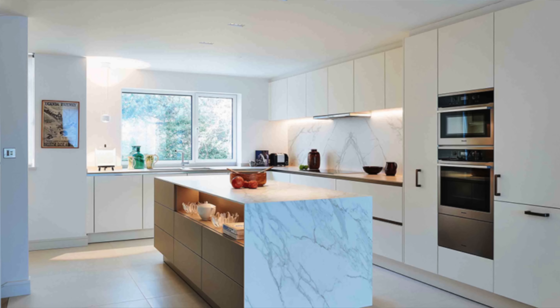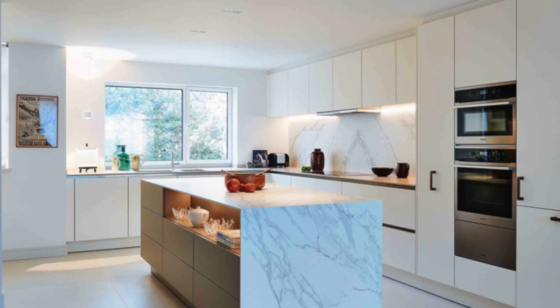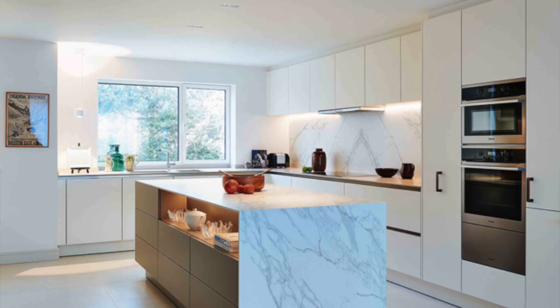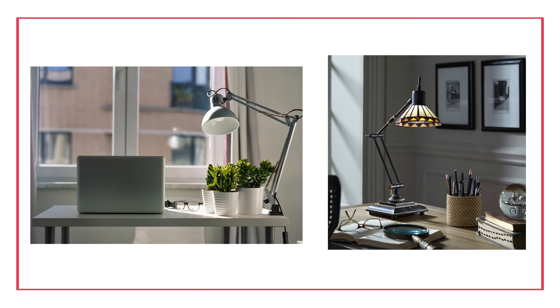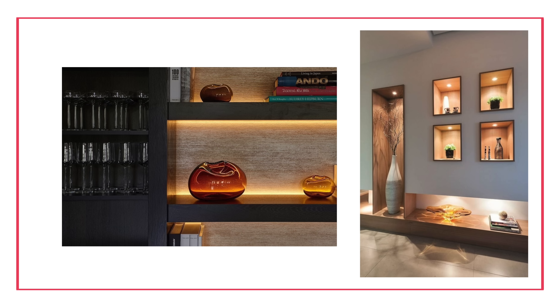Task lighting is lighting meant to accomplish a specific task. That could be pendants over your kitchen island for chopping, a floor lamp next to your couch for reading, a lamp next to your bed, or a table lamp in your office for working late. Accent lighting is that little extra bit of lighting meant to accent a specific feature — ceramics, an art piece — it highlights what you're trying to draw attention to in your space.